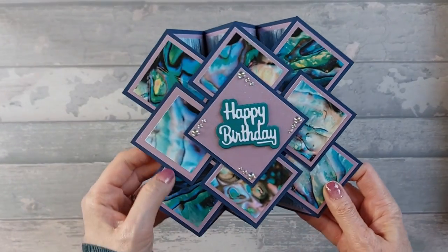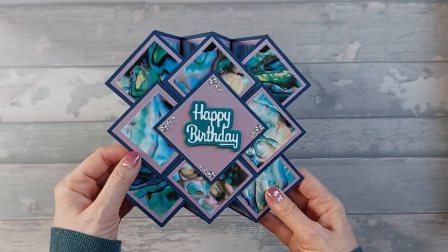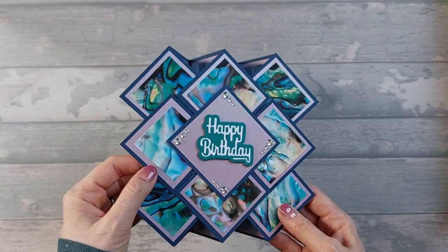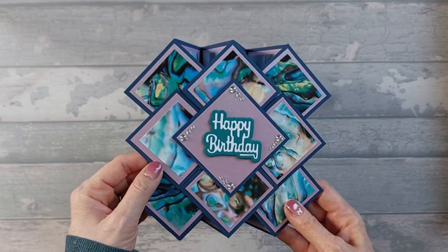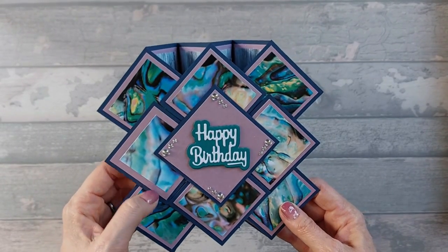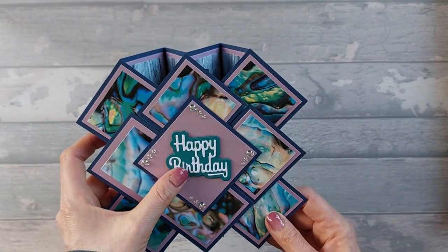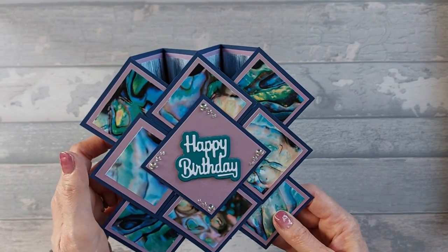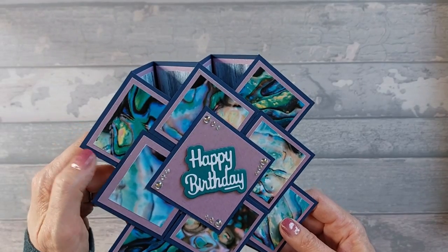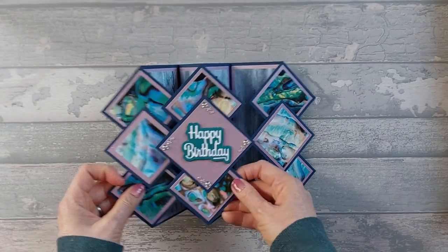The matte card is a sparkle print card from Paper Mill Direct — Powder Purple, I think it was called. I'll put a link in the description below. The gems were from Lucy's shop. I can't remember where I got the die from — I'll try and link it if I know. And the navy card is just some I had in my stash. So that's the card for today — let's get into it.